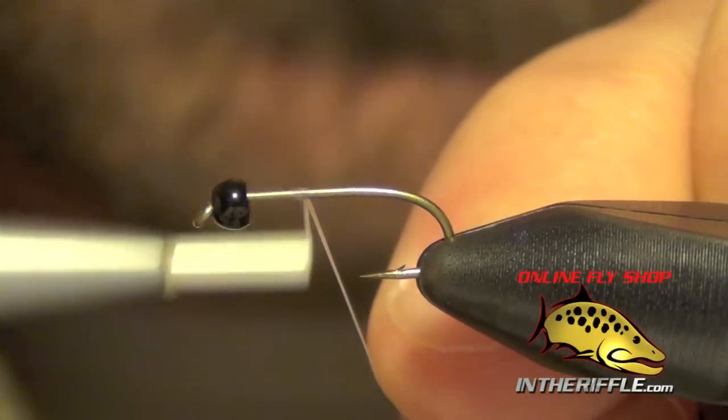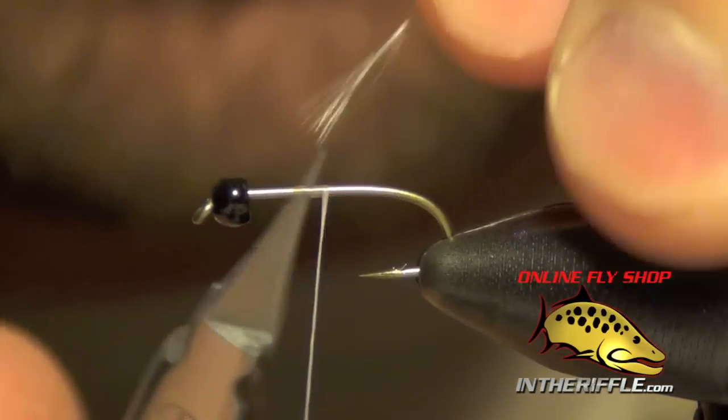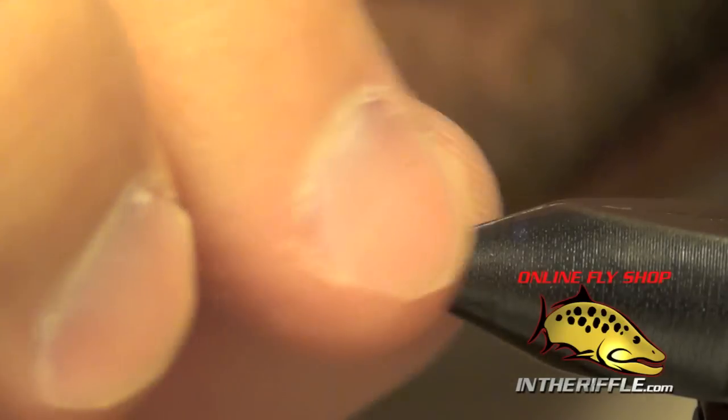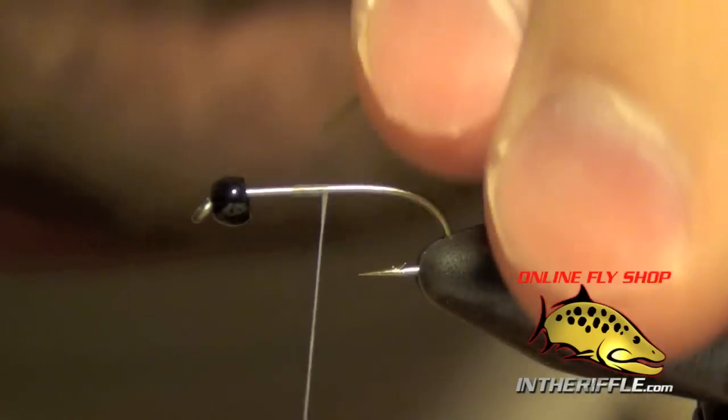Here we're going to tie Mercer's Tungsten Swing Caddis. First thing we're going to do is just start some white thread near the middle of the hook. I put a bead on the hook as well — a tungsten black bead — and you can just leave it rattling around up there for now.